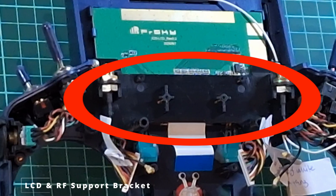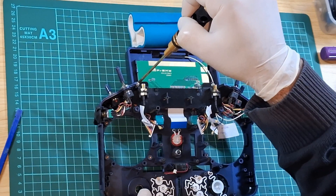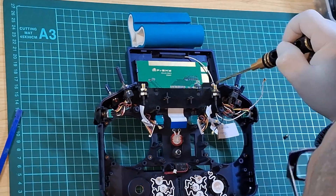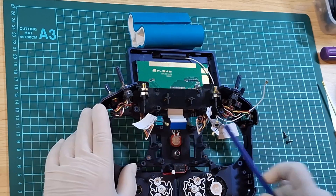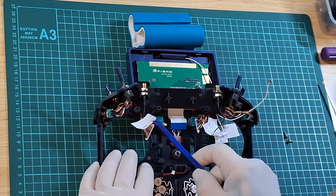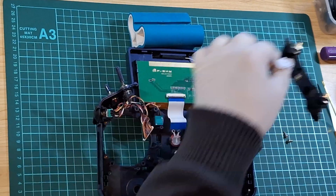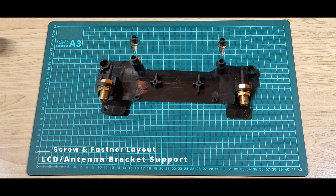Next, we need to remove this bracket, which is held down by two screws — go ahead and unscrew those. Now with your spudger tool, wedge underneath the right hand side of the bracket and twist up, same with the left hand side, and that bracket should easily pop off. Here are the bracket schematics with the two screws.